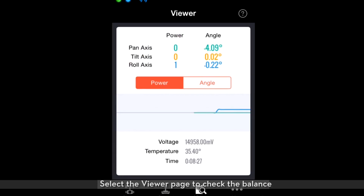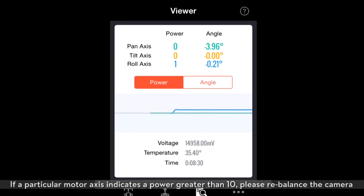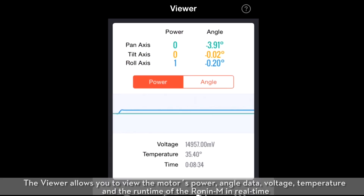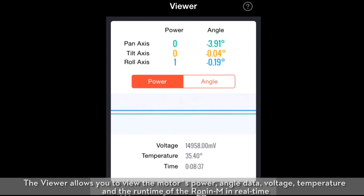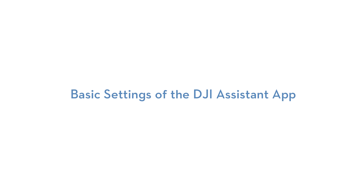Select the viewer page to check the balance. If a particular motor axis indicates a power greater than 10, please rebalance the camera. The viewer allows you to view the motor's power, angle data, voltage, temperature, and the runtime of the Ronin M in real time. Basic settings of the DJI Assistant App.